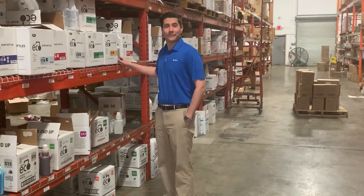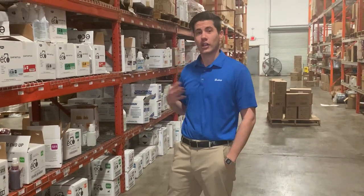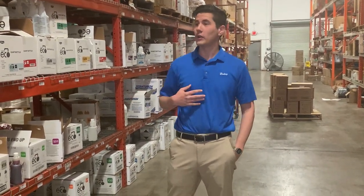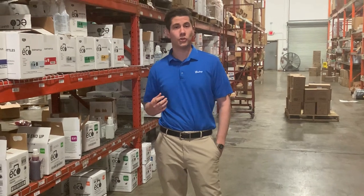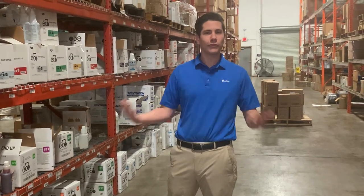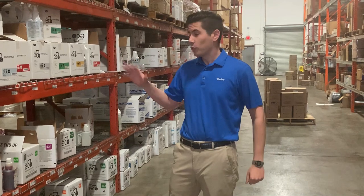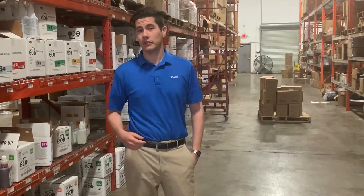Hey there, I'm glad you made it. My name is Marino. I'm from Buckeye. You guys just recently started using our eco chemicals and we wanted to share a couple of things about them to help you guys use them properly. You're probably wondering to yourself, why do I have to watch this? I'm a firefighter, I'm not a janitor. That's precisely my point — we want to make sure that you guys are using this stuff properly and safely.